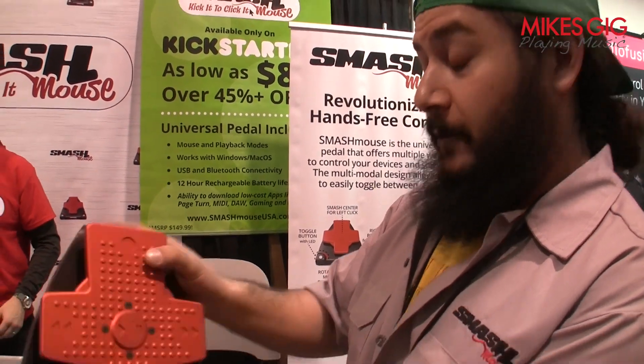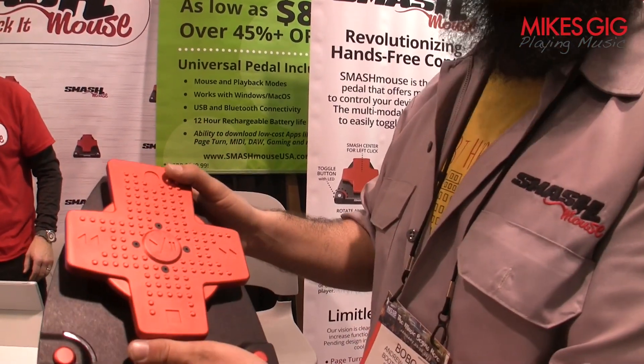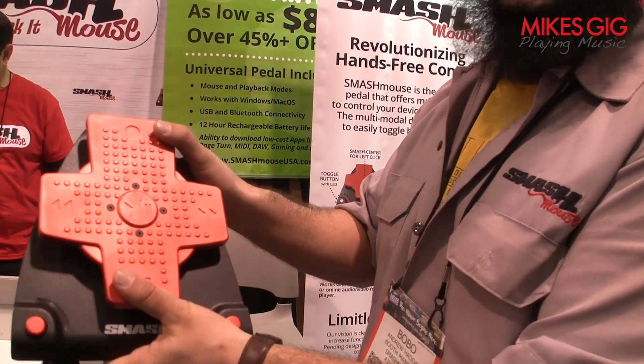For one unit, you can really save a lot of money on a lot of other stuff and get a lot more accomplished in a lot less time. Smash Mouse.